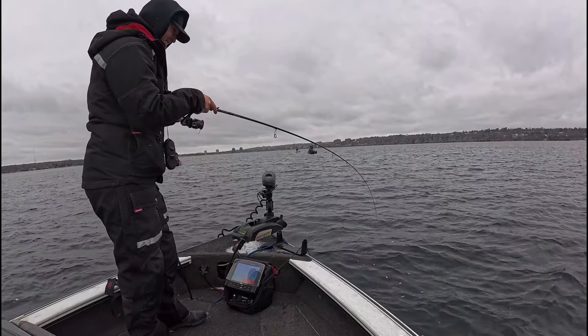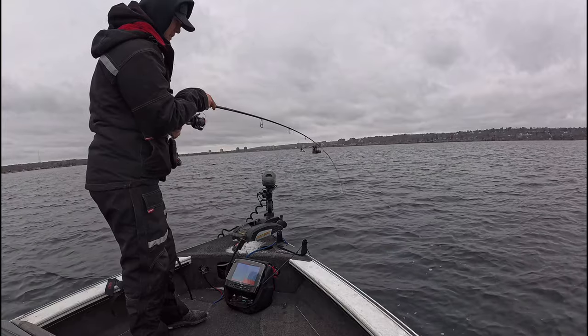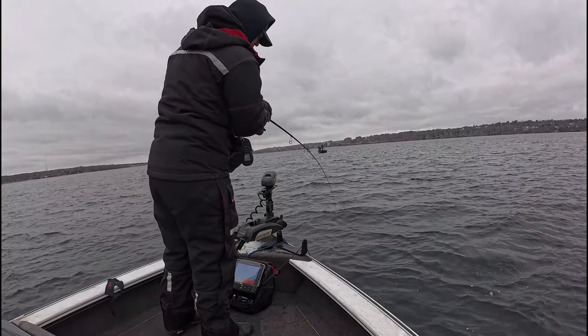On the one-second pause. When you aren't marking any fish, either from the boat or on the ice, you can rip the Vibrato 2-3 feet off bottom 2-3 times to create vibration, flash, and sediment clouds on bottom. Do not overdo this — the whitefish will get spooked if you are constantly ripping off bottom.